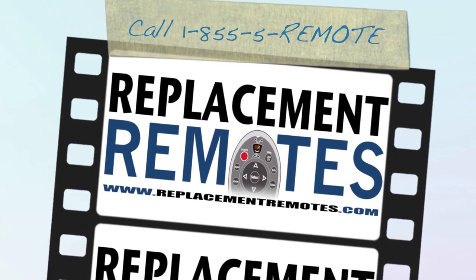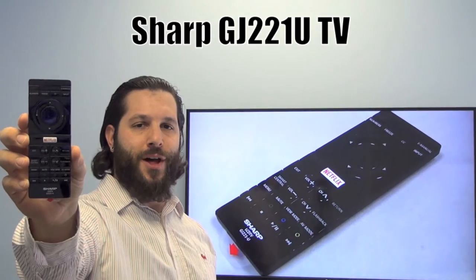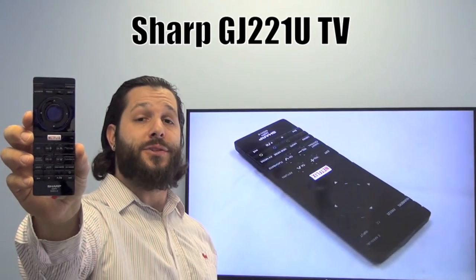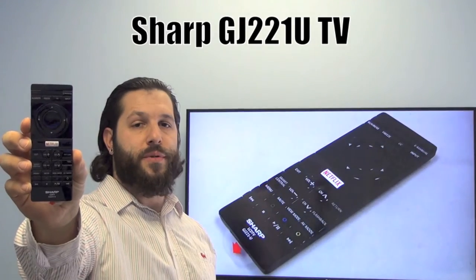Hello everyone, this is Timothy from ReplacementRemotes.com. Today we're opening this brand new Sharp TV remote control. The model number is GJ221U. This is the brand new OEM original equipment from Sharp.